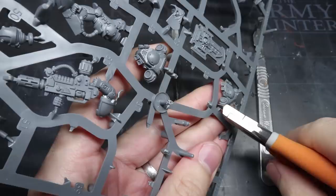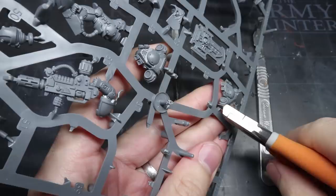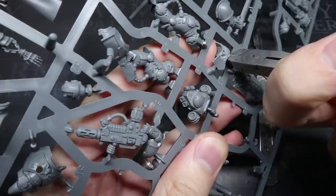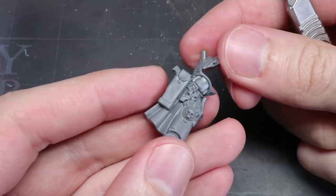But let's get straight into it and see how we do. I'm starting things off here by removing all the required parts to build one of the Bladeguard miniatures from the Indomitus box set. Once everything has been removed and cleaned up we can start chopping things up. My first task is to start removing some of the components that fit into that knightly styling that the Bladeguard minis have.